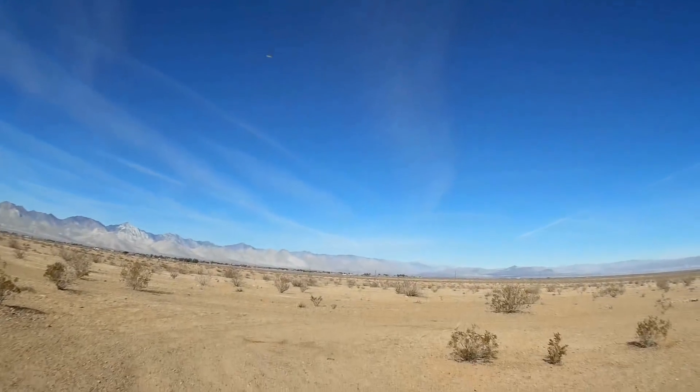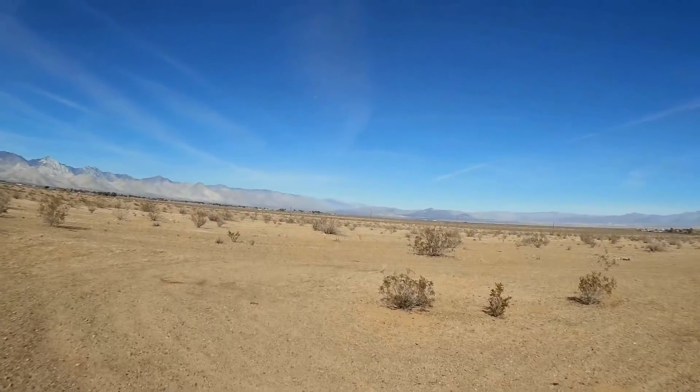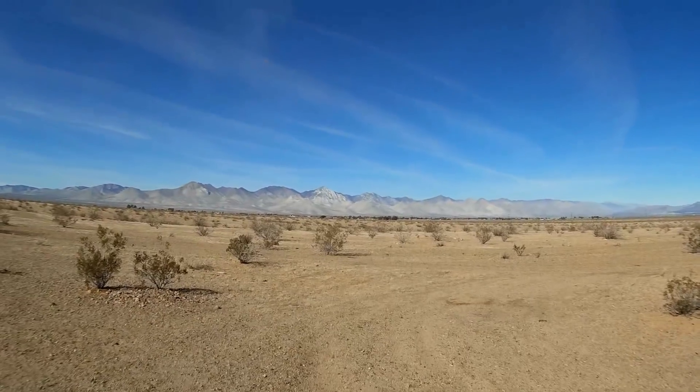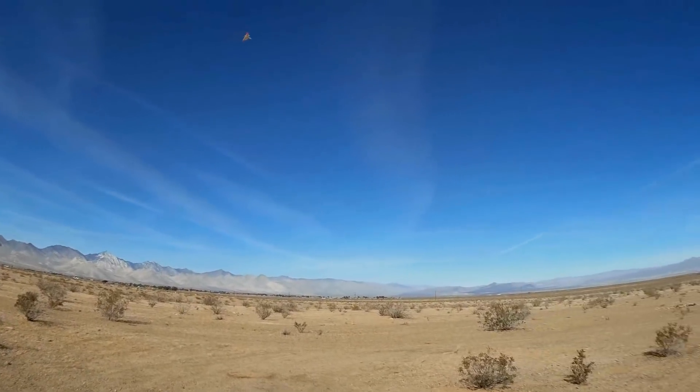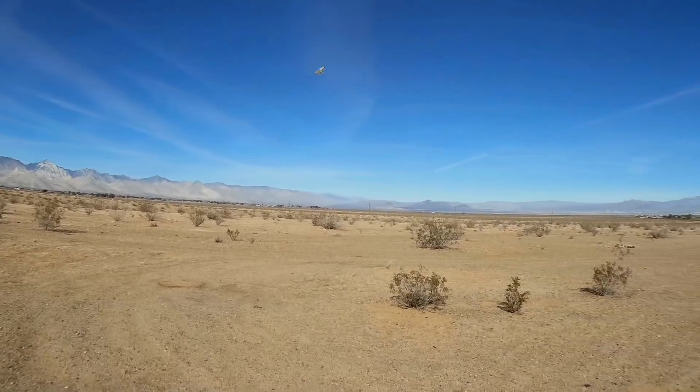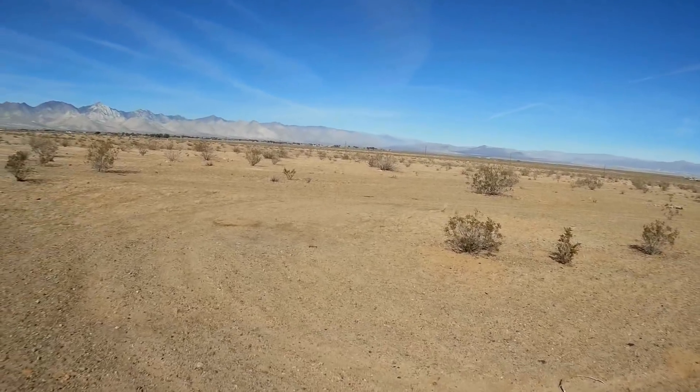So, we're setting it into horizontal mode. Yeah, let's bring it down here close to us. Closer, closer, closer. And closer. Pretty neat airplane, huh?